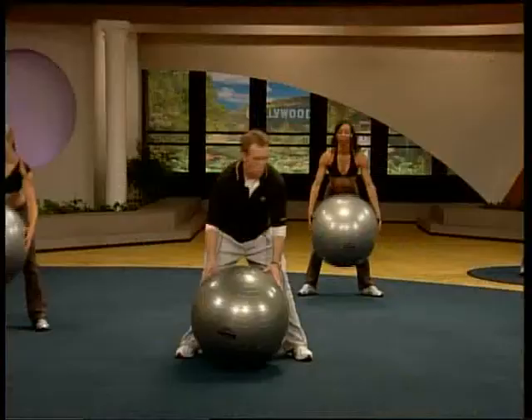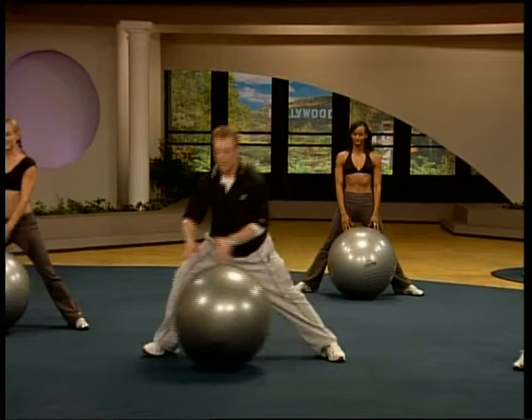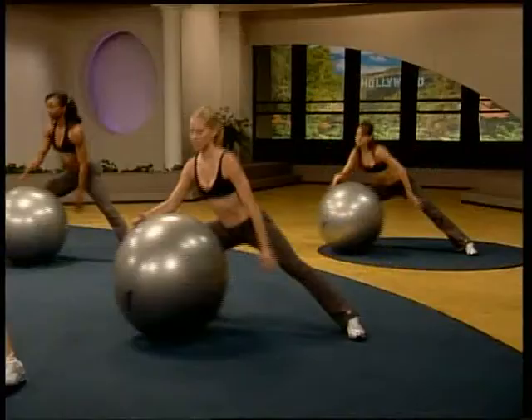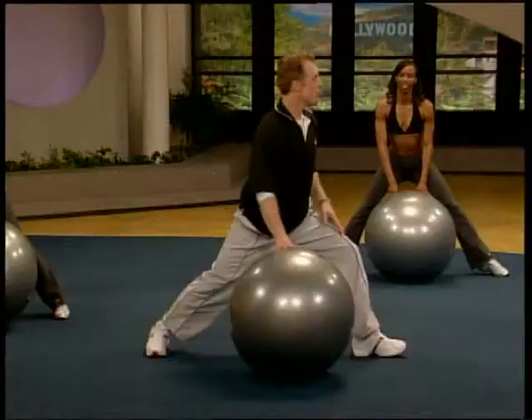Coming down to the middle. Wide stance on this one. You're going to drop down into a side lunge, and you're going to roll the ball so there's hand-to-eye movement above. Here we go. Down. Down. No rush. Control it. One more. Perfect.